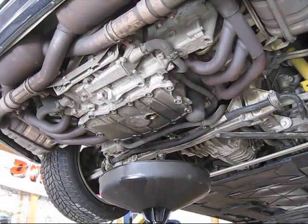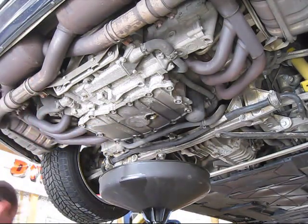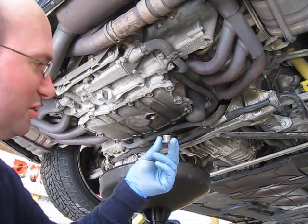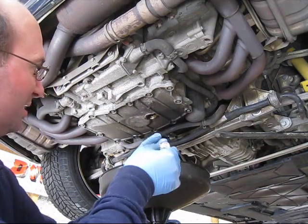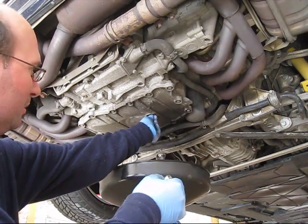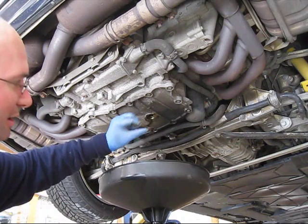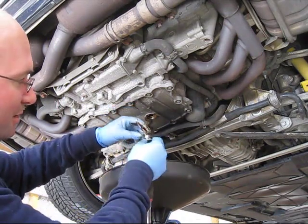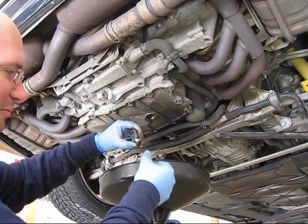Now that the oil has pretty much come to a trickle, I noticed when I took the drain plug off — here's the aluminum drain plug — there's supposed to be a washer on it. The washer hadn't come off with it; it ended up in my oil bucket. This washer sits on top of the drain plug to make a good seal, so I'm going to wipe everything off and make it clean.